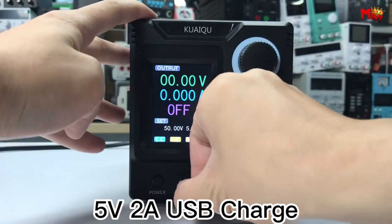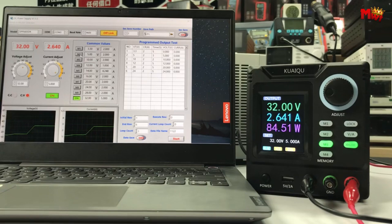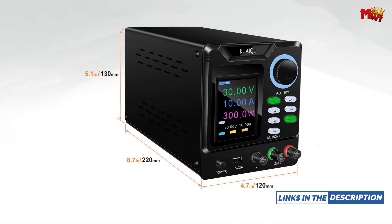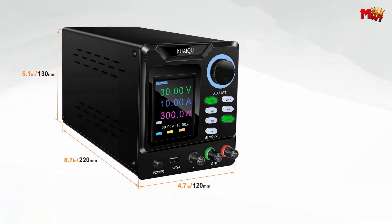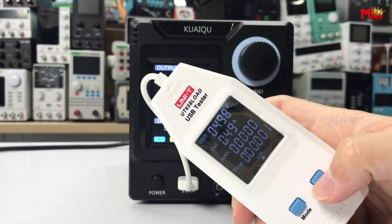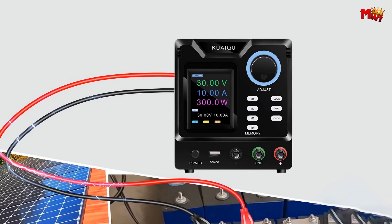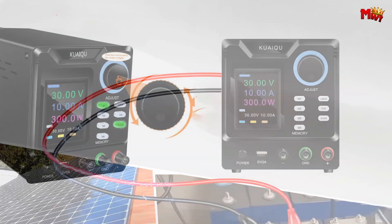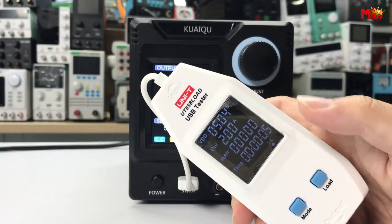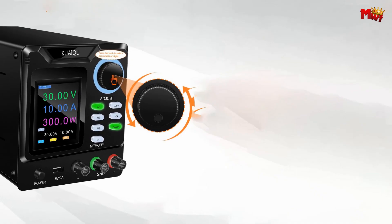Need to lock your settings? Use the data lock key to secure your voltage and current configurations for uninterrupted work. An intelligent cooling fan ensures optimal performance and longevity by kicking in when temperatures rise. Charge your devices effortlessly with the built-in 5V 2A USB port. Compact, portable, and FCC/CE certified, the Quaik Power Supply is designed for both hobbyists and professionals, delivering precision, safety, and convenience.